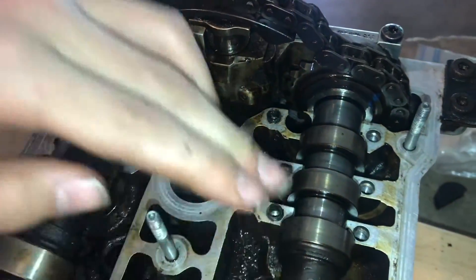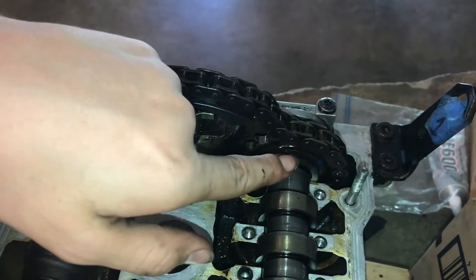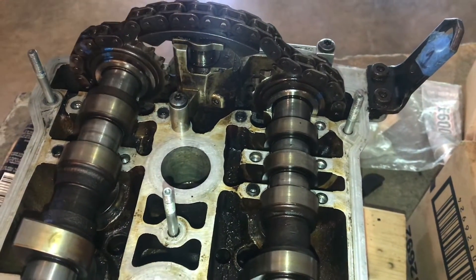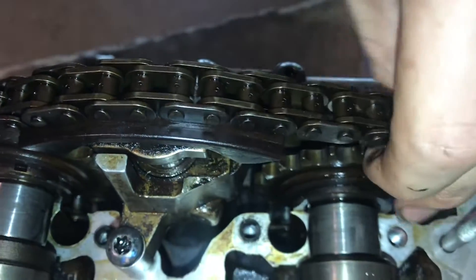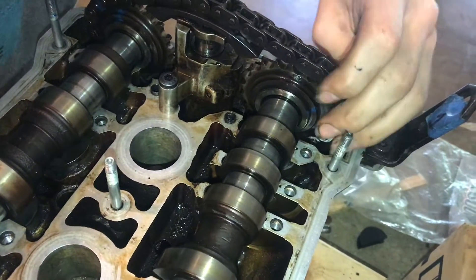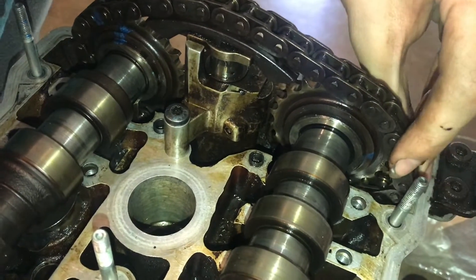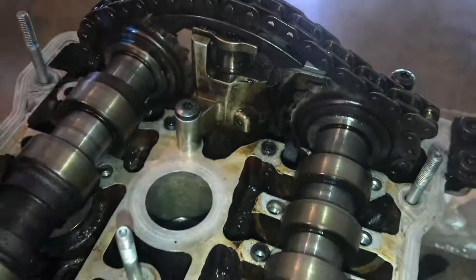Now we know that this camshaft needs to spin one tooth this way to get it in time. The camshaft has popped out so you can only get a true reading of where these marks are when they're fully pressed down with those holders. But I know I need to spin it one tooth - I'm going to lift the camshaft up and move it. There we go, that was one tooth. Now let's go ahead and put all the cam holders back on.